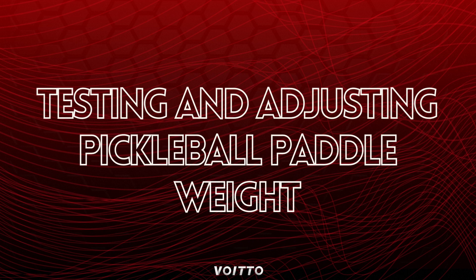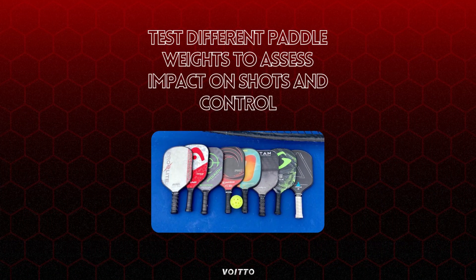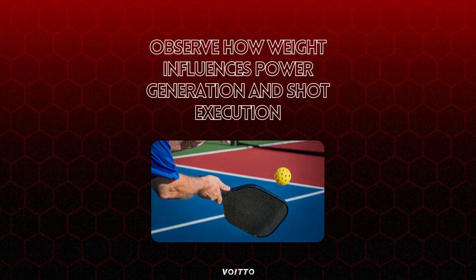Testing and adjusting pickleball paddle weight: test different paddle weights to evaluate their impact on shot performance and overall gameplay. Experiment with paddles of varying weights to find the ideal balance between power and control. Assess the effect of weight on shot speed, accuracy, and maneuverability.